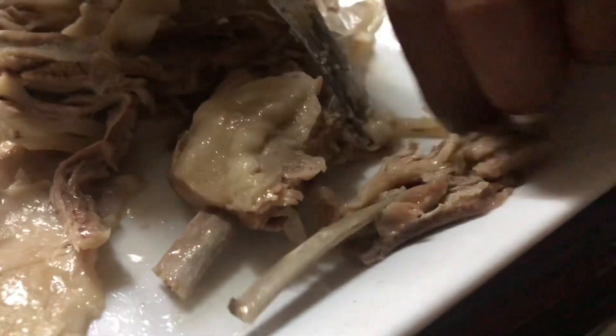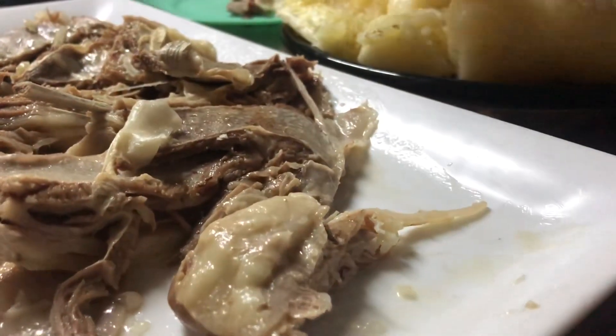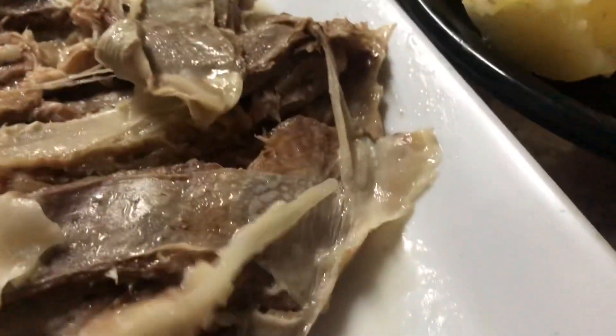It's falling off the bone. This is the only time I love to eat these foods, is when they're soft like that. Tender, juicy.